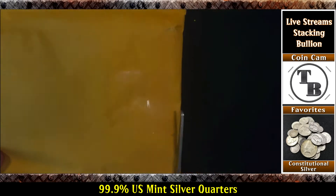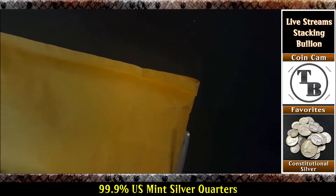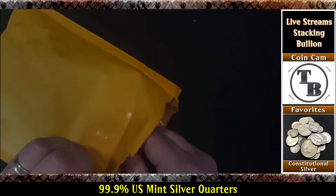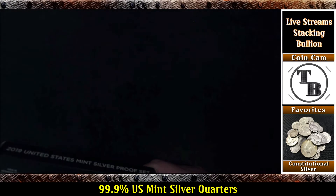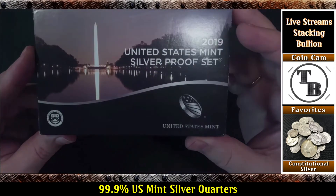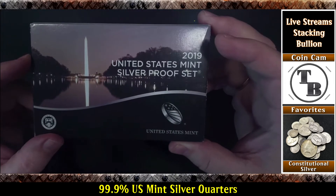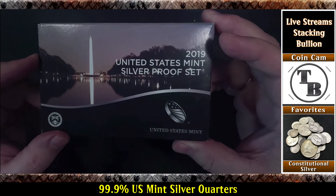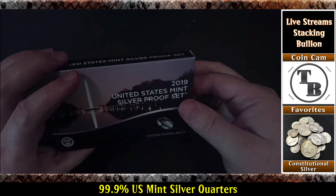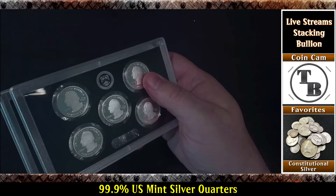All right, let's get this thing open — and there you go. 2019 United States Mint Silver Proof Set. But nope, that shouldn't be what's in there. Why don't we see what is actually in here. Dump them out.